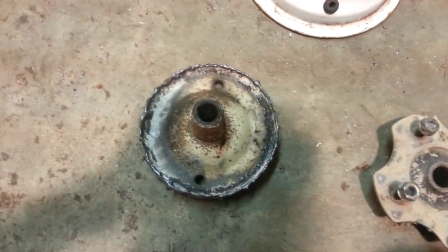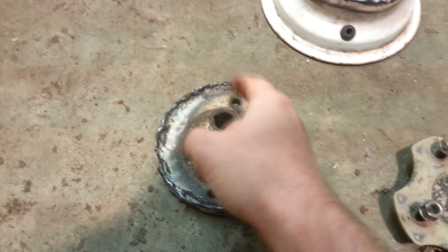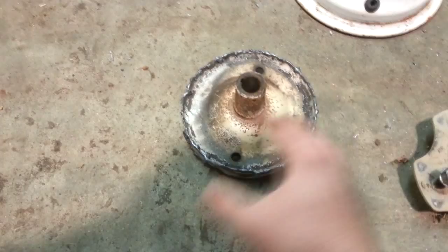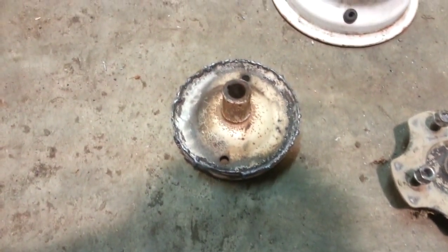This is the bolt pattern for the rims that I'm using right here. I'm gonna set this down on top, mark out all the holes that I need, and drill it so I'll have a hub that I can use. Also, I'm gonna try to run a brace from here up to right here in four different spots — that way it'll make this pretty strong. Then this should slide right up on my rear end and I should have homemade hubs, but that's what I'm going for.